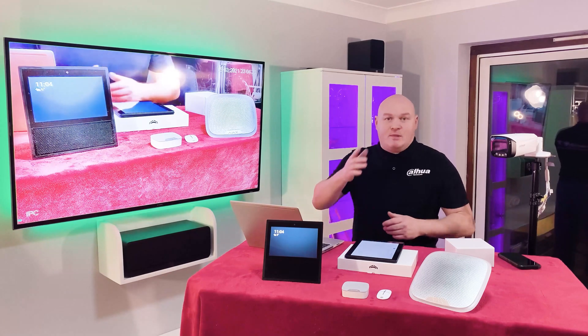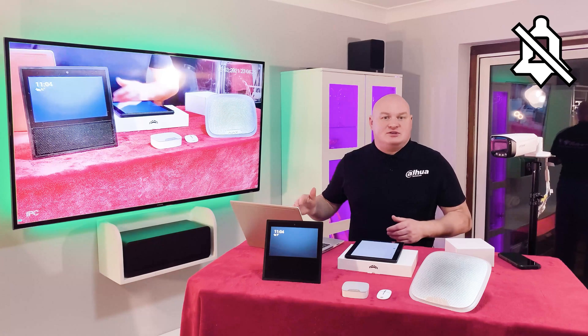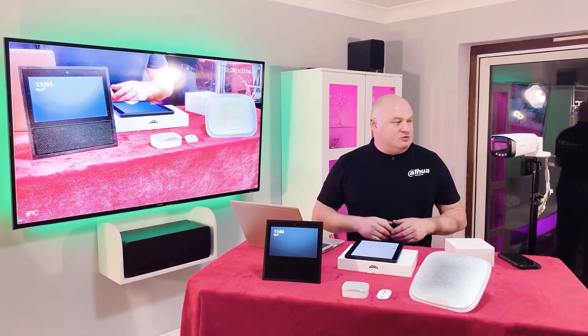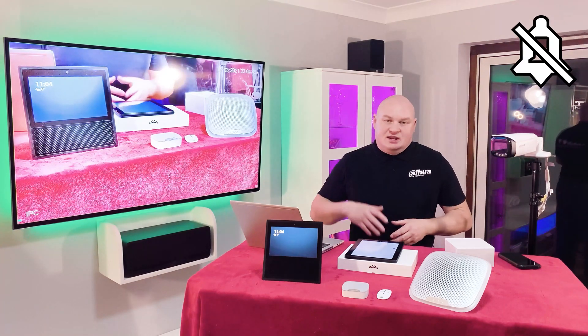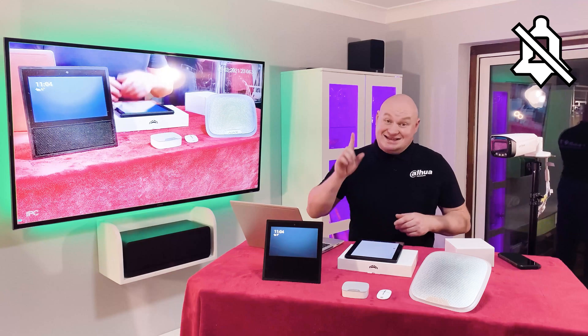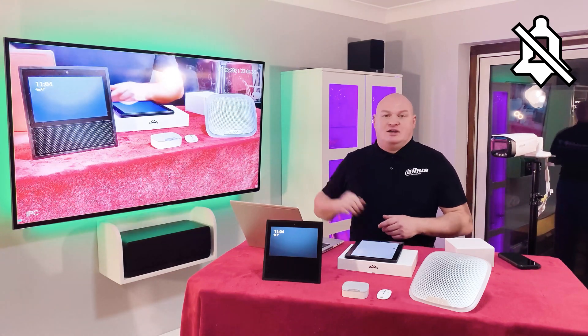Now remember the rules of arm and disarm: if it has a strikethrough then the system is disarmed; whenever you have the red bell, that means it is armed. So at this time we are disarmed. Now I'm going to arm the system — I'm going to ask the Echo to arm it for me, which will in turn activate my Ajax as well as my Dahua device.